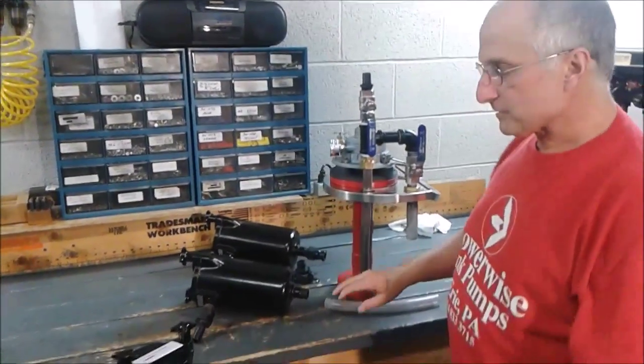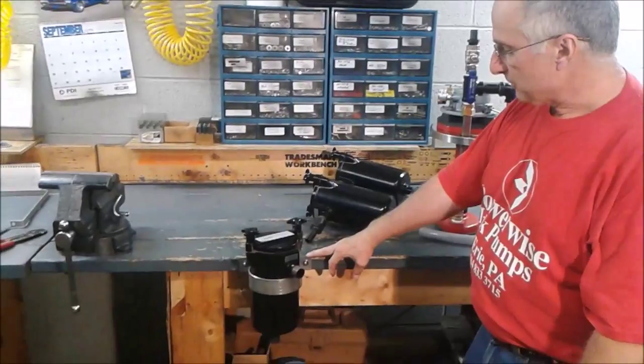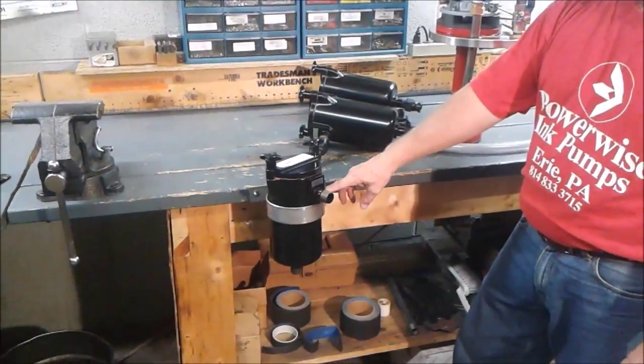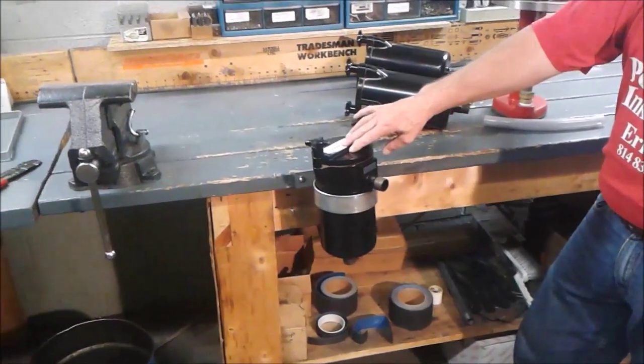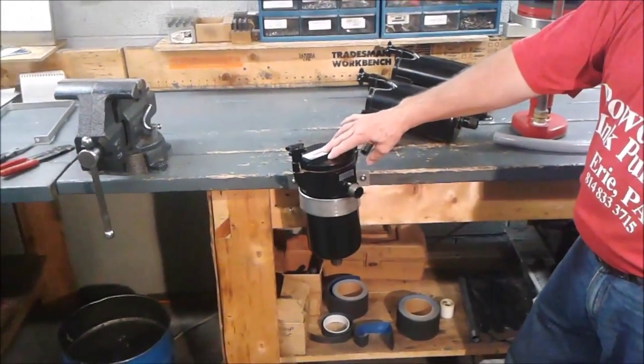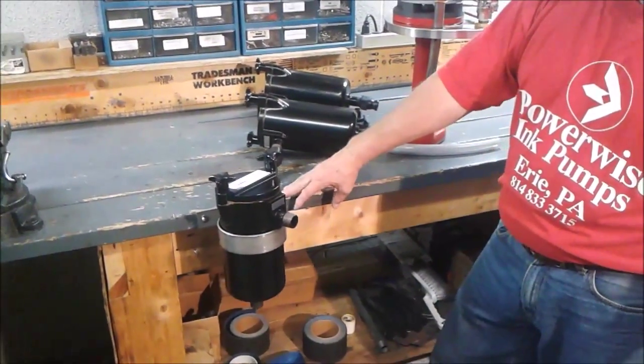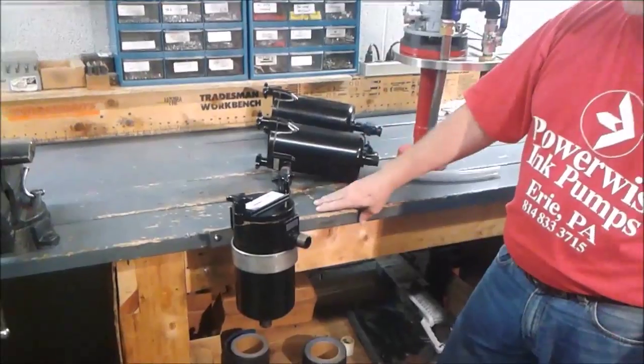Now in some cases people want to have a filtering unit on there, and this is a bracket — part number 1100 — and our filter 1099. This is just a demonstration; this is mounted to the side of our workbench, but they'd have it mounted to the side of the printing press.